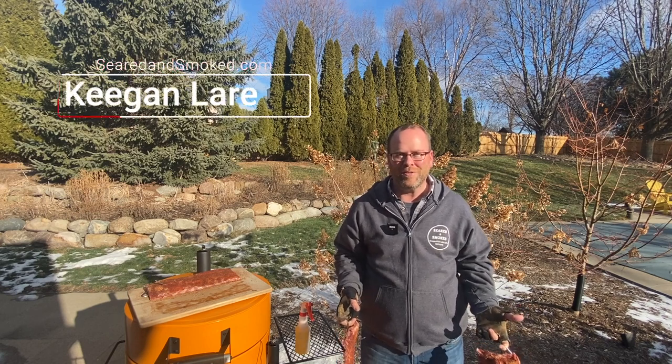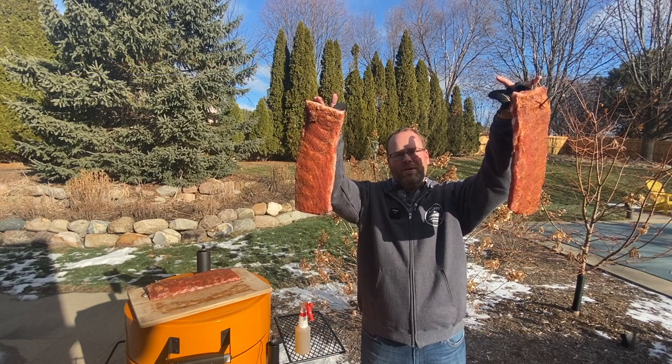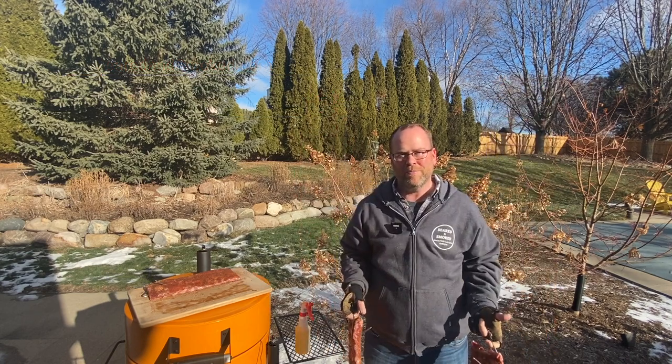Hey guys, welcome. I'm Keegan with Sear and Smoked, and today I'm excited because we're going to be smoking some nice St. Louis pork ribs on the Bronco Pro Drum Smoker.